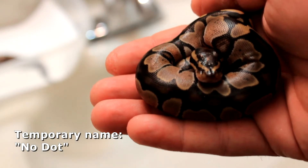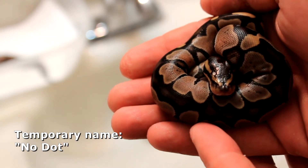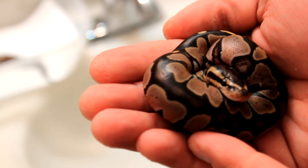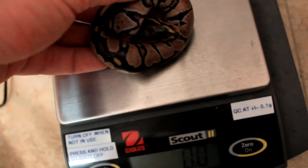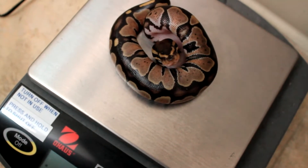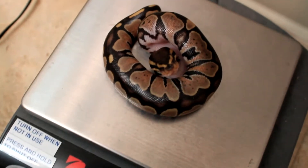And perhaps now you see why these are called ball pythons. Let's get a mass on the second one. She is 57.5 grams. Beautiful.